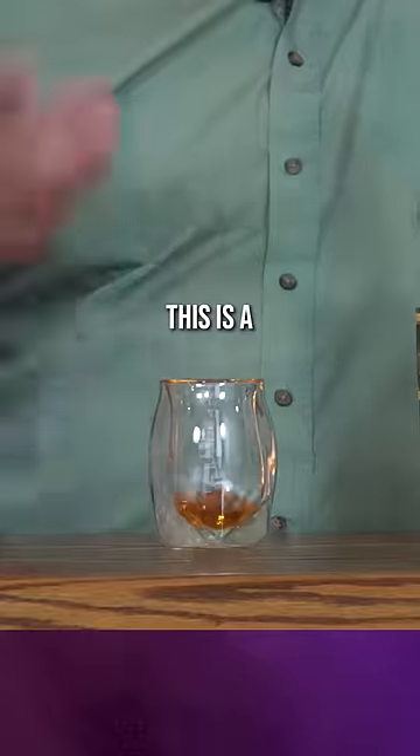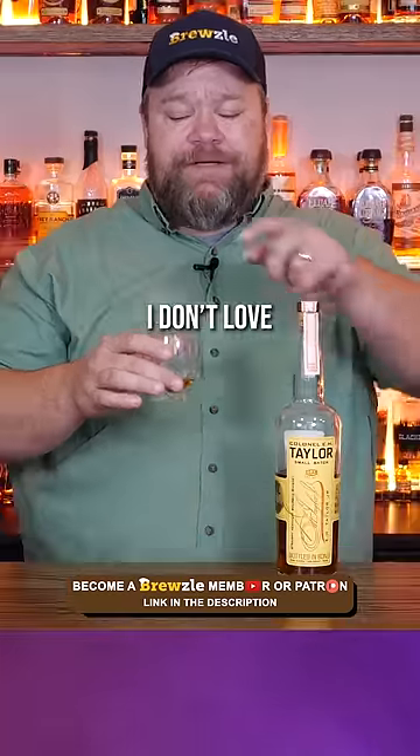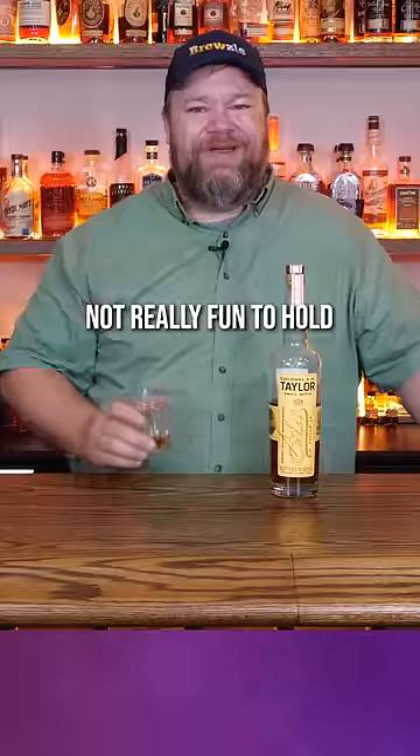The whiskey tastes fine, but it's really hard to pick up a lot of the subtlety and nuances of the flavors. This is a Norland's glass, which is purposefully made for drinking whiskey, and it does a good job. It really concentrates all of those aromas and flavors, but I don't love the mouth of this one — it's a little too thick and the double wall shape is just not really fun to hold.